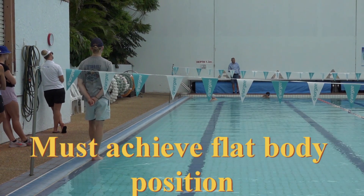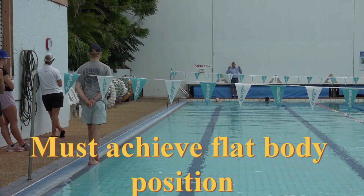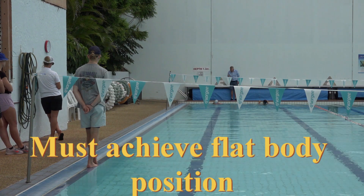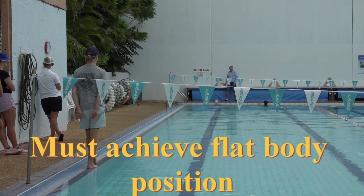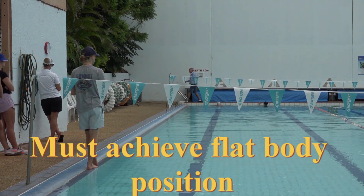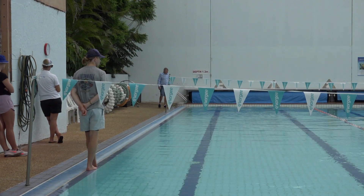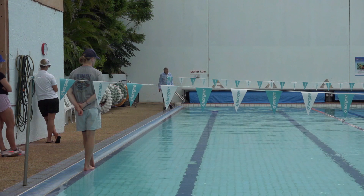Let's do it again. I love your push-offs — not one bad push-off today, which makes me very happy. Not one bad push-off, that's so good. Right, now let's go, ready, go.